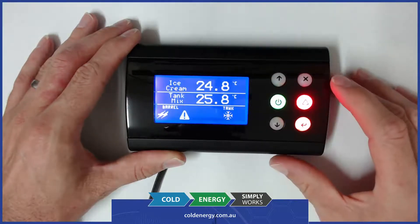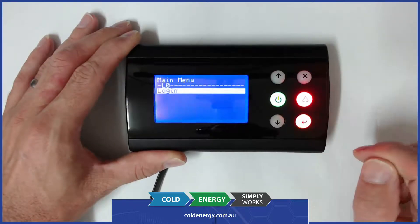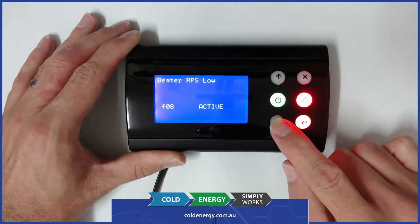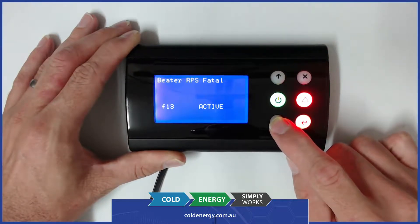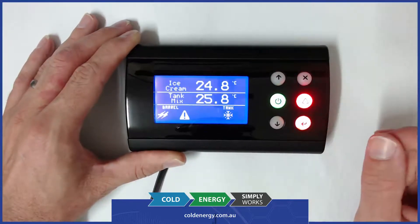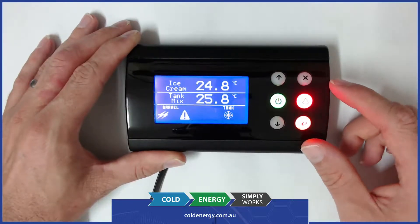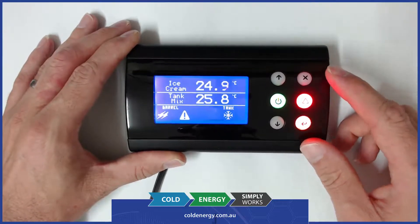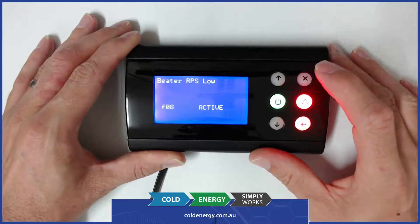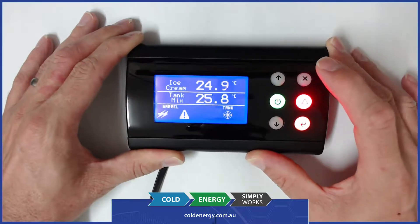You can see there now that it's just gone into alarm. We can hear the buzzing and if we hit enter or exit, it's telling us that the beater revs per second is low and also fatal. The fatal error will stop the refrigeration in the barrel and it also requires a full reset to repair the problem. That's done by hitting X which takes us to the alarm menu, and then holding down the X key to try to clear the alarm.